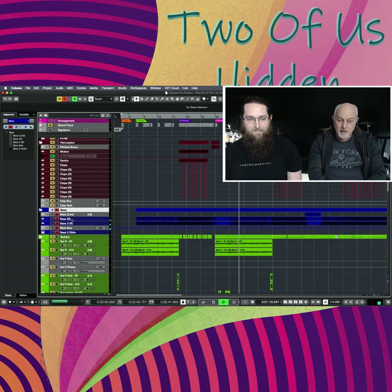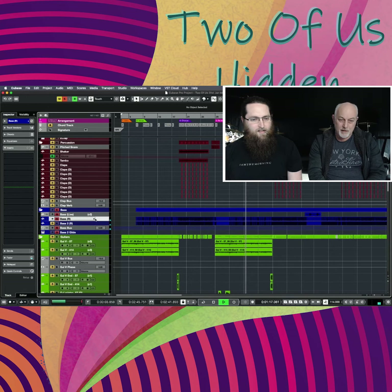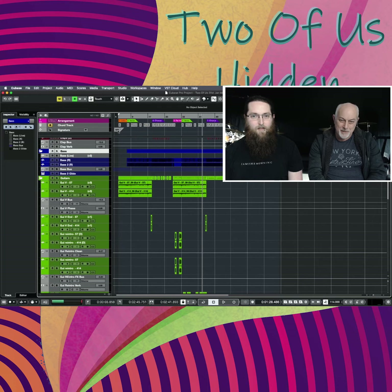Our lovely bass player turned up to play this, which I think is probably just the Native Instruments bass, with then a sub and a bit of growl. Basic bass doing what it needs to do.